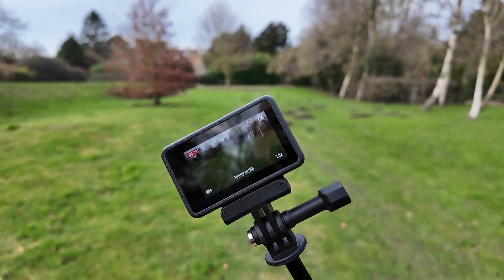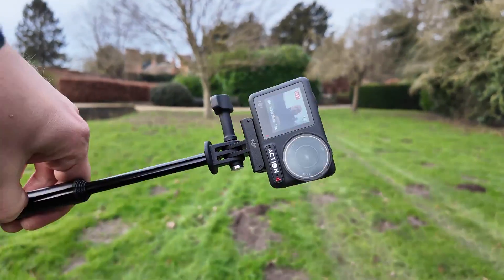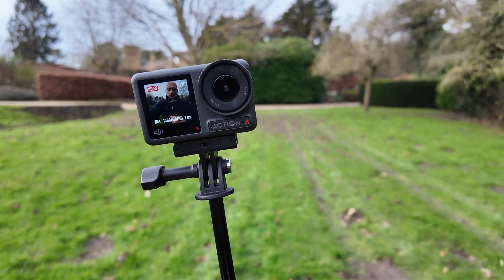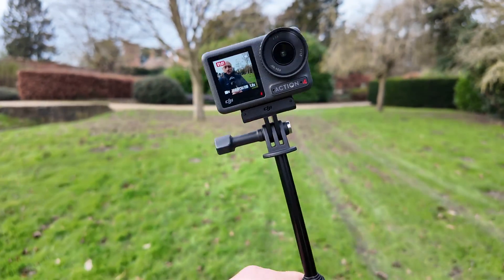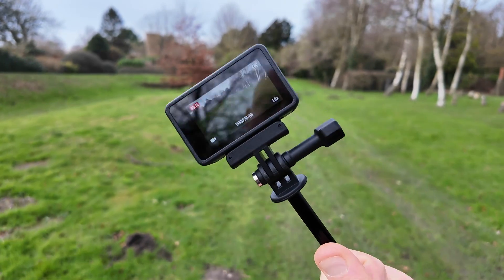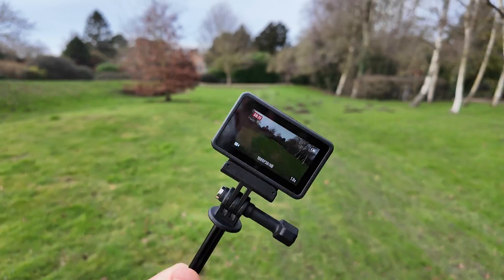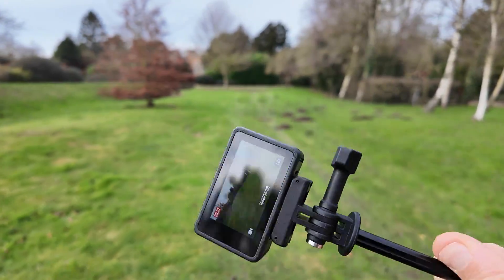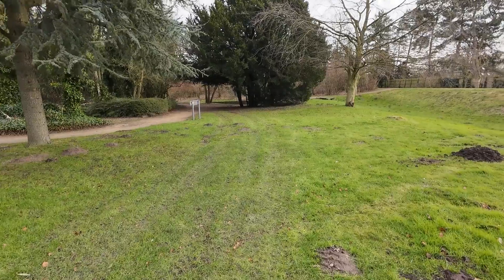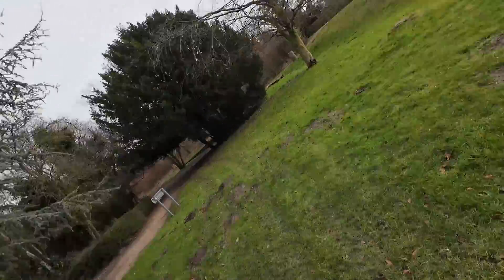If I tilt it more than 45 degrees, you'll be able to see. As you can see that. Now I'll face the camera the other way — so long as I keep it below a 45-degree angle the horizon will stay nice and level. If I tilt it more than 45 degrees, like so, then you'll be able to see.